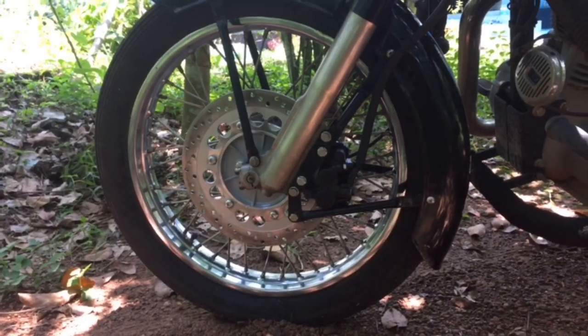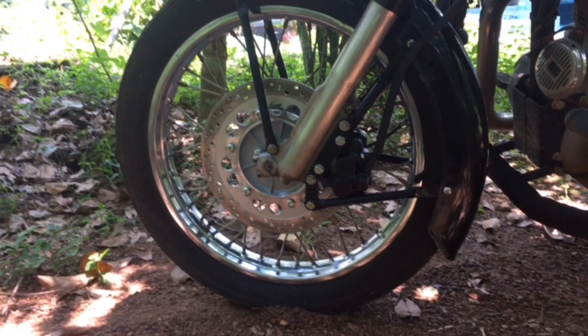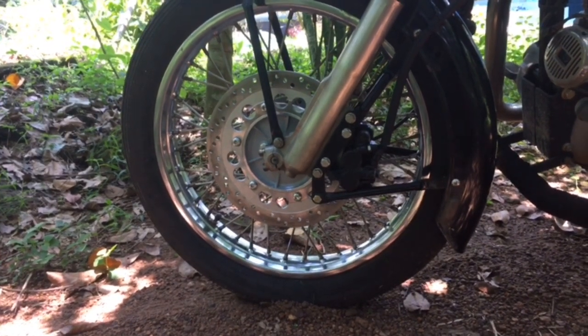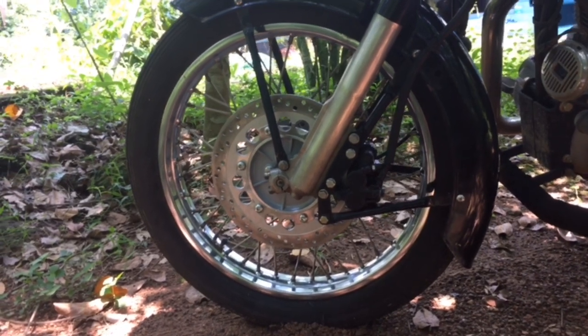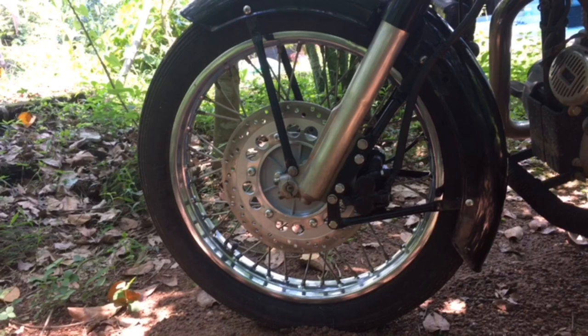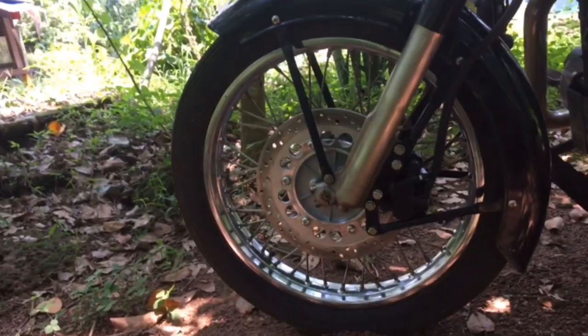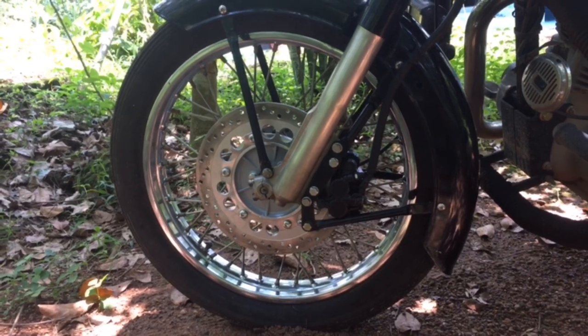Hi friends! Today we have a new video. It's about the Bullet Standard 350. We have a drum brake and a disc brake. How do we assemble it? I'm doing this video.